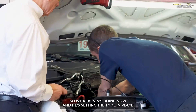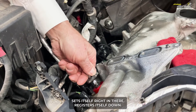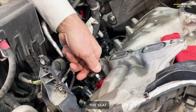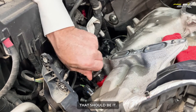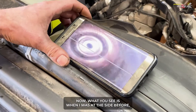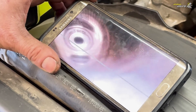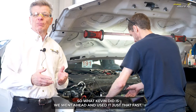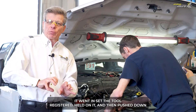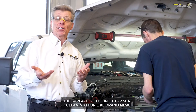Kevin's setting the tool in place — it sets itself right in there, registers itself down, and then Kevin can just push on it and go ahead and refurbish the seat. That should be it. Let's take a look. Very nice. Now what you see — before, there was a little bit of a ridge from the old gasket. Kevin went ahead and used it just that fast, only about five to ten seconds. He went in, set the tool, registered it, held on it, pushed down — it's spring-loaded — turned it three or four times and remachined the surface of the injector seat, cleaning it up like brand new.